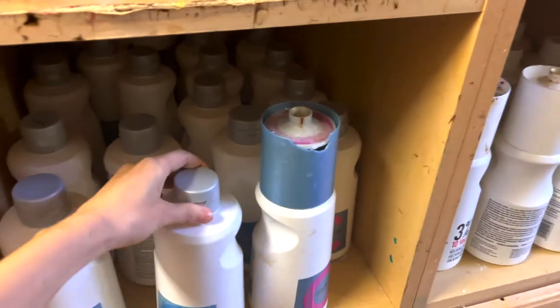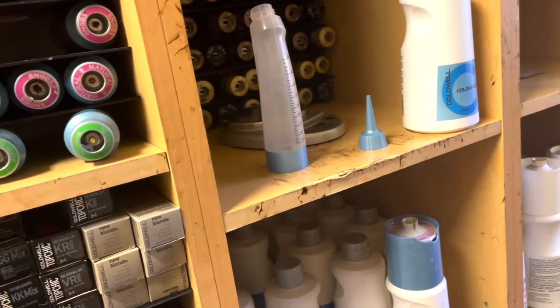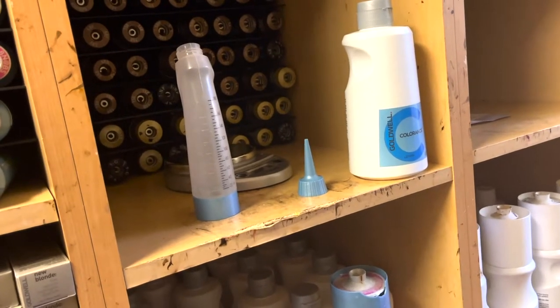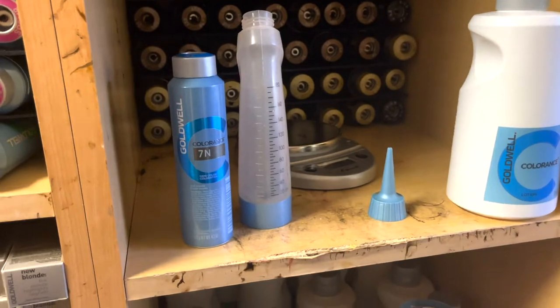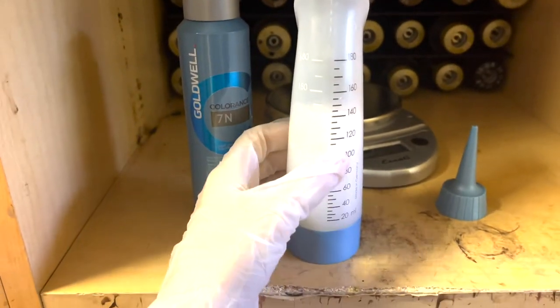Over the course of six to eight weeks as I shampoo my hair, it's going to slowly come out. I use Goldwell hair color — this is the demi line — it's just going to add shine. I'm going to stick with something very neutral because I don't want to add warmth or cool it down. I just want to add gloss and deepen it up, so I'm going to use a 7N neutral, which is like a light brown before you get into blonde.